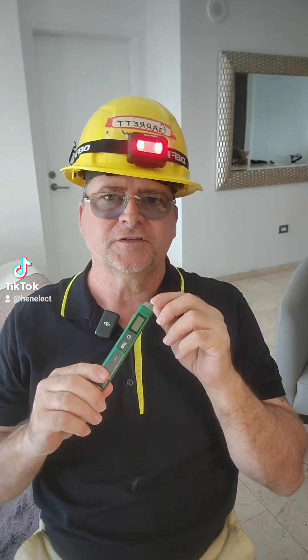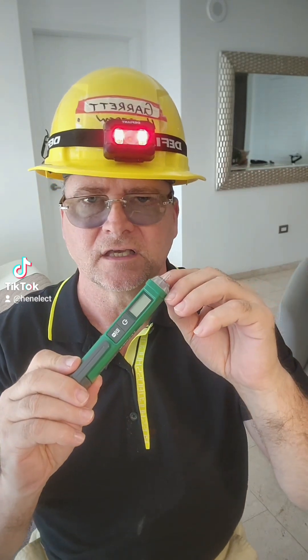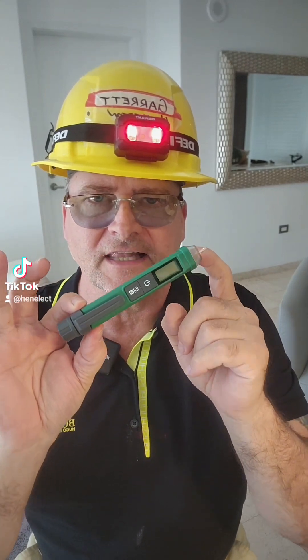I want to speak to you because electricians already know better and they're just going to scroll past. But this device right here, for such a low cost, can save their lives.